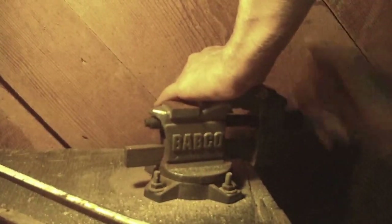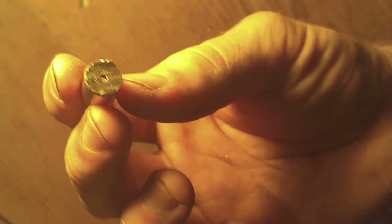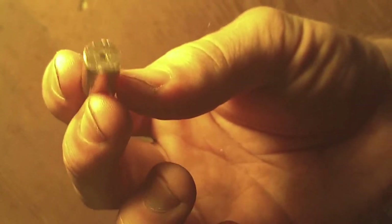Alright, unload the vise. And here is what you're left with. You're left with the hull of the casing without the head stamp or top, and you're left with a bullet slice.